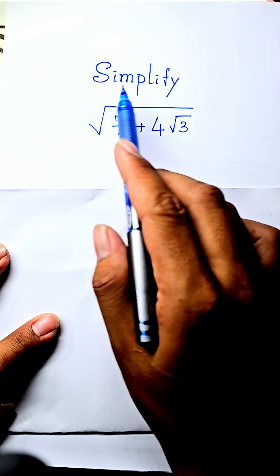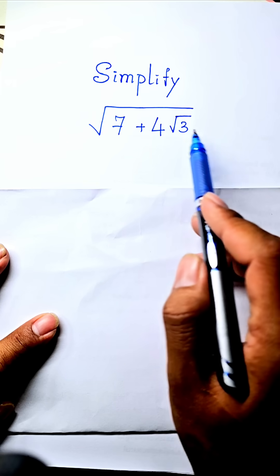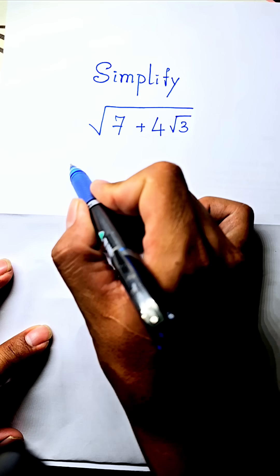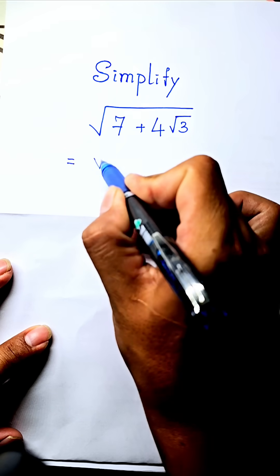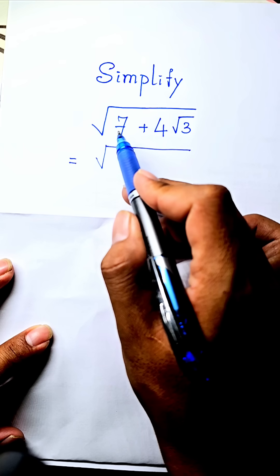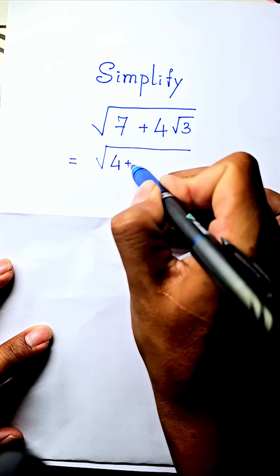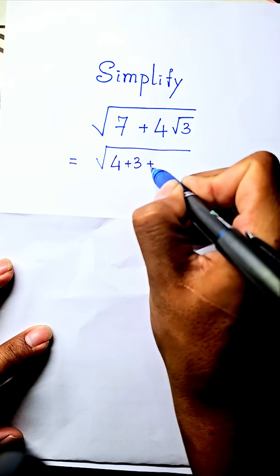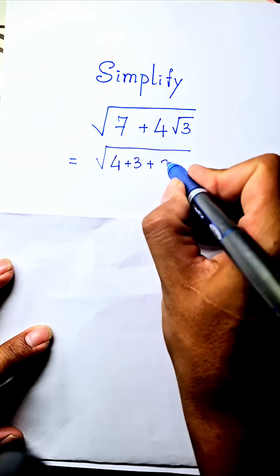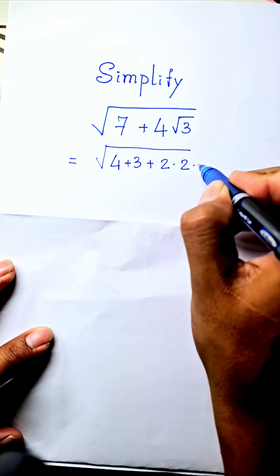Simplify square root of seven plus four square root three. The first step is to write seven as four plus three, and four as two times two, under the square root.